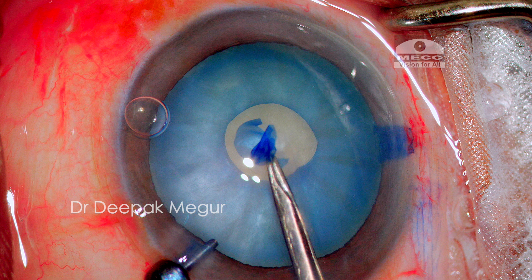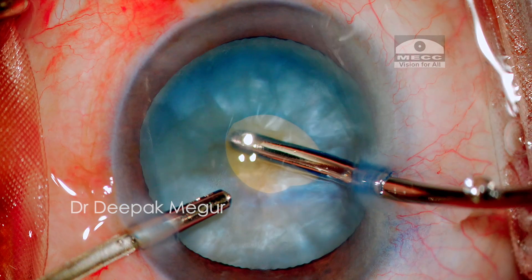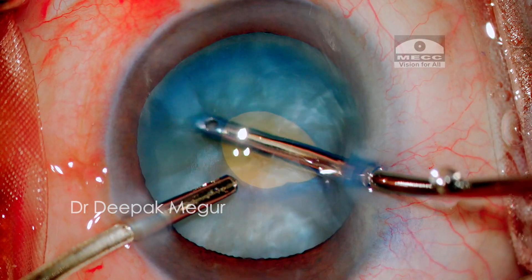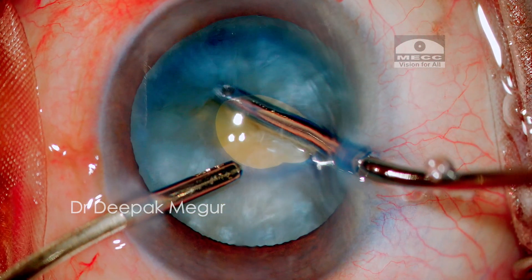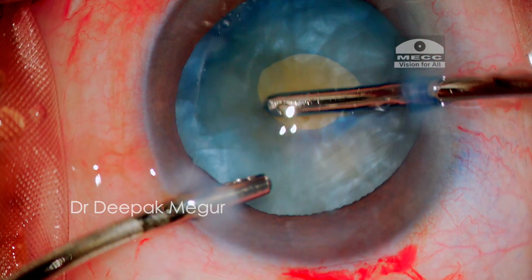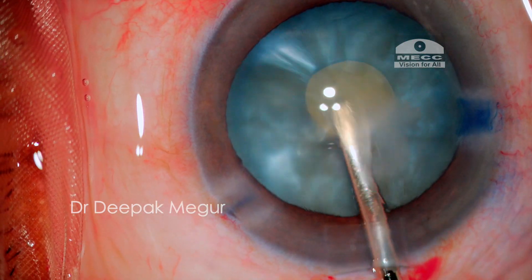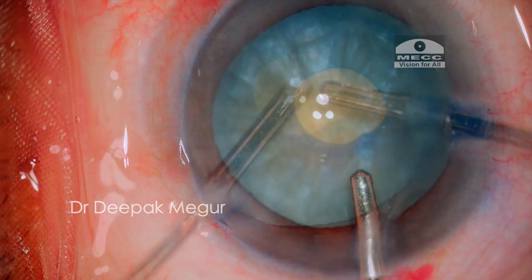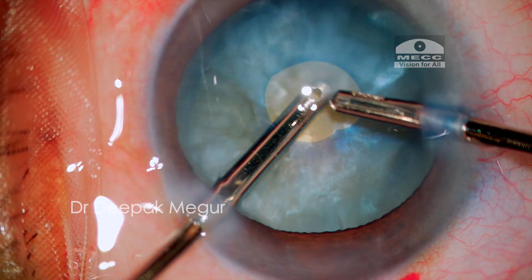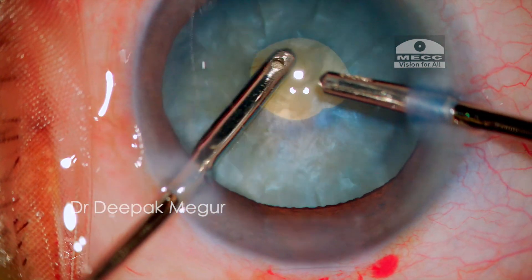Now we need to decompress the bag. The rhexis can get torn even during decompression, so I need to be careful. As I aspirate the cortex, I ensure I don't put any stress on the flimsy rhexis margin — I have had instances where it has torn away even during this step. Once a quadrant of the bag is empty, I use a direct irrigation method to wash out some cortex, taking care to press the floor of the incision to prevent pressure buildup in the anterior chamber and capsular bag. The remaining cortex from the other side is then aspirated out, clearing cortex both in front and behind the lens.